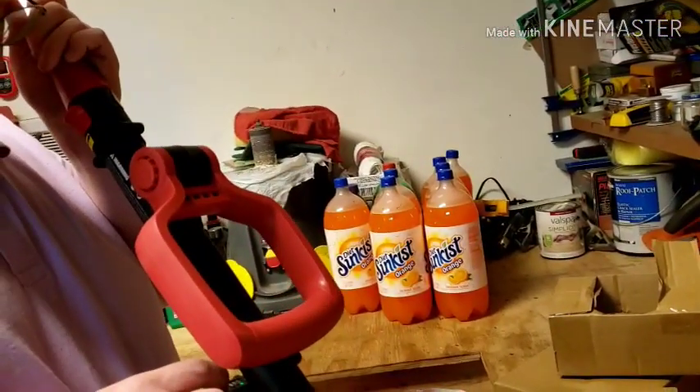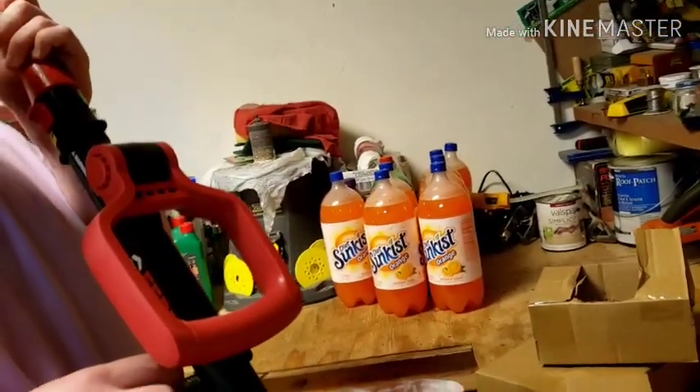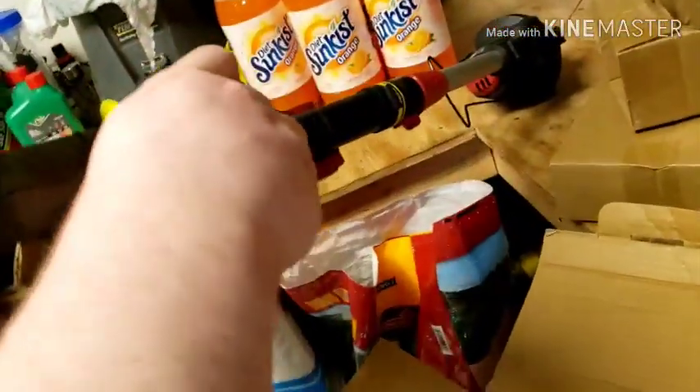I forgot what you did right here. Well, it's got a low battery, huh? I can't see it. Oh, I'm sorry, buddy. Well, yeah. Well, thanks for telling everybody.